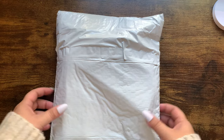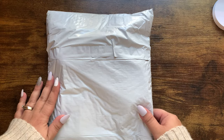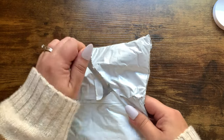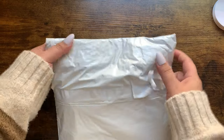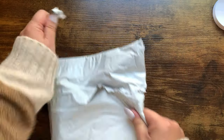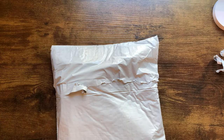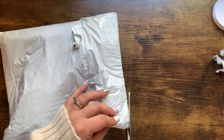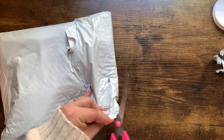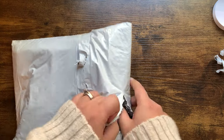Hello everyone. Today I thought it would be fun to do a really quick unboxing of a JetPens order that I placed probably about a week ago, maybe a little over a week ago. I thought it would be fun to just kind of unbox this with you guys and show you what I got. So it's kind of like a mini JetPens haul.